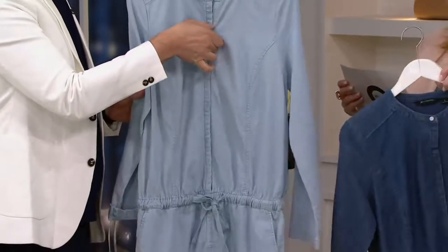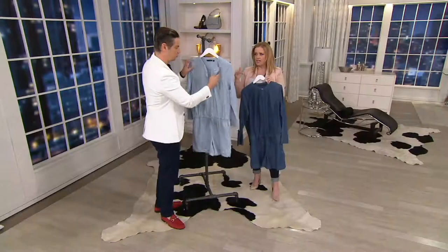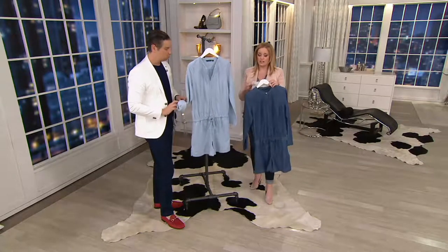We are talking about EasyPay as well. So when you see all this cuteness and you think it's got the Halston name on it and you're not sure if you can afford it — yes, you can. It's on four easy payments of $11.91.